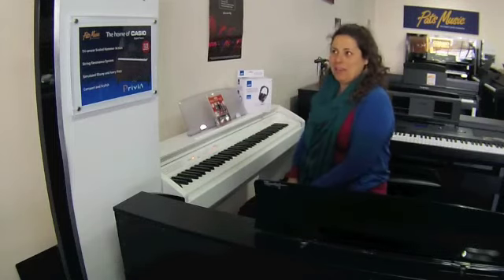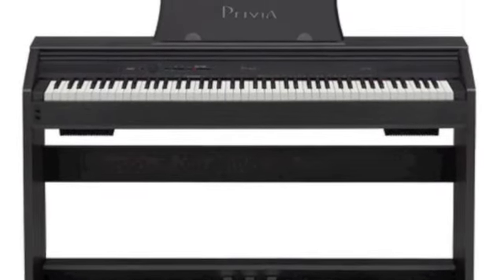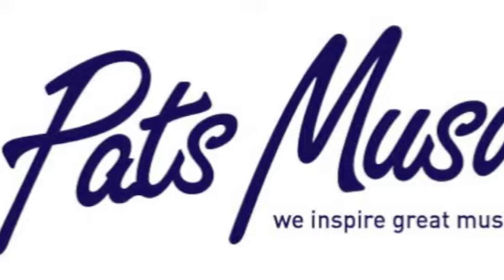The Casio Privia PX760 digital piano on clearance here at Pat's Music in Oakley South.